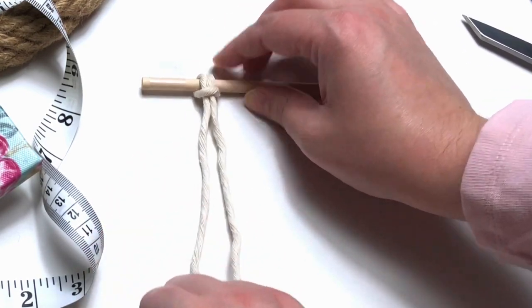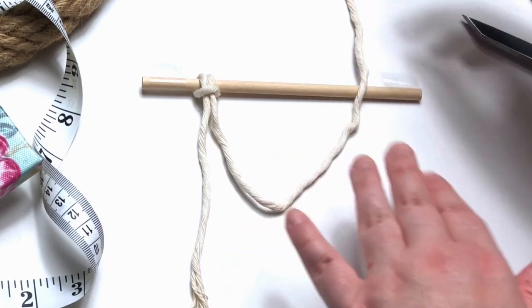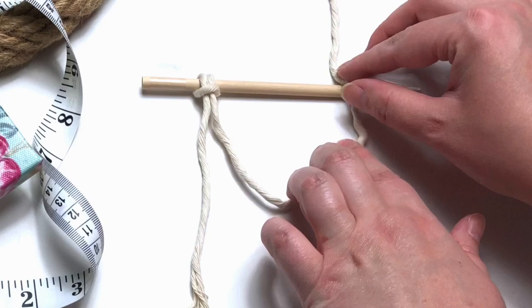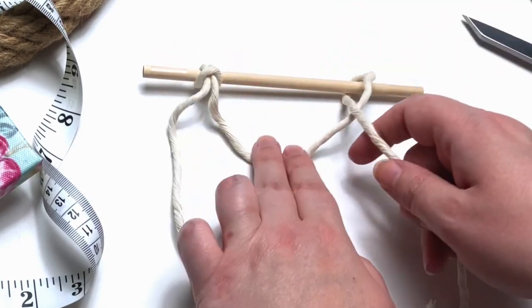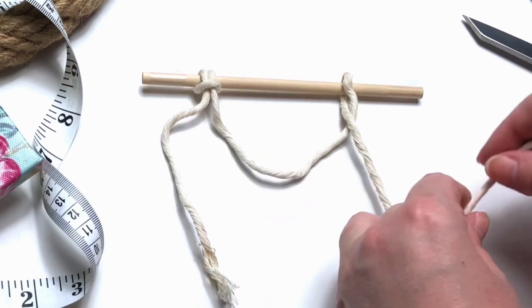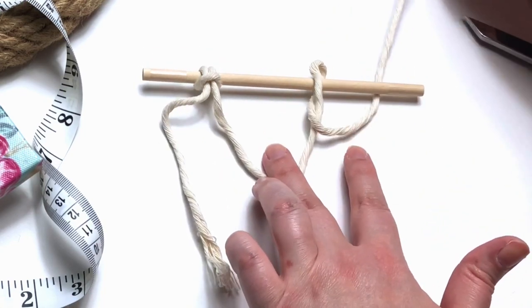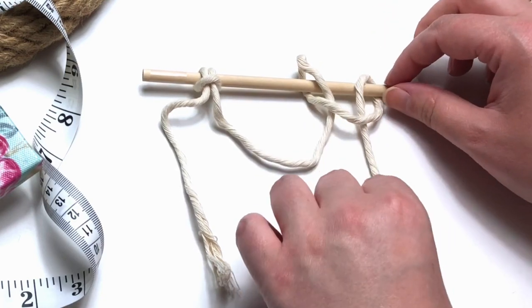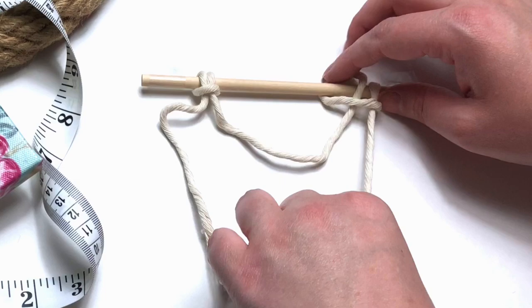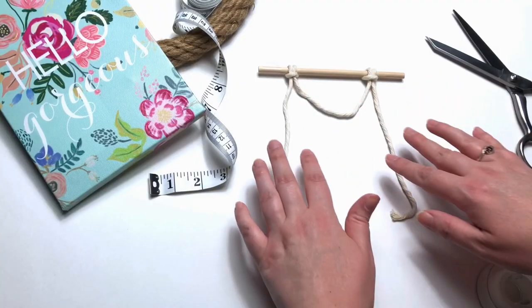This is a common way to layer your wall hangings. We're going to repeat the same thing again on the other side. Bring your cord up over top and around your wooden dowel. Bring it across your running strand and then go back up behind your wooden dowel and through the loop. When I start wall hangings like this, I like to tie a half hitch using the short tail ends. That way my running strand doesn't get misshapen.